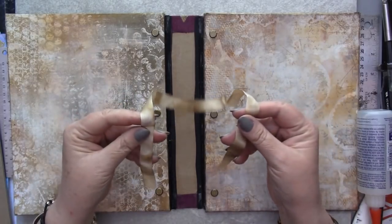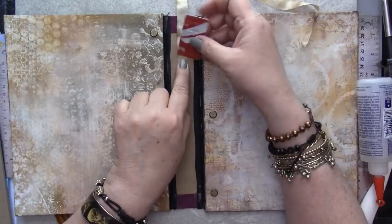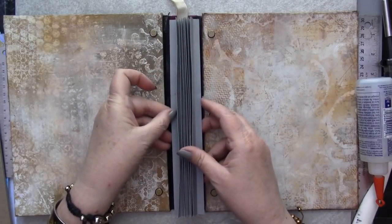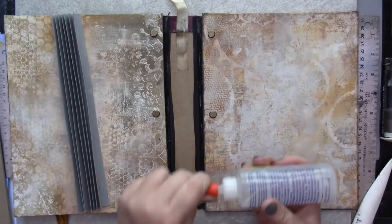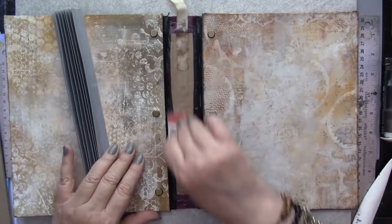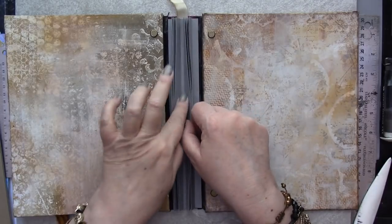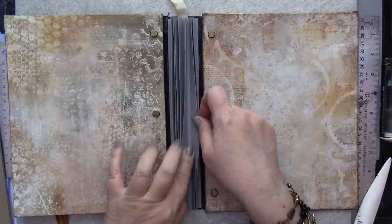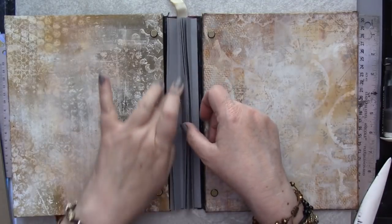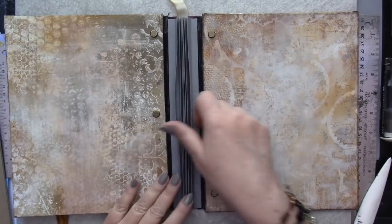If you'd like to add a ribbon bookmark, now's the time to do that! I'm going to add one by just gluing it in place at the top of the binding and making sure it's centered. Now we can install the system that's going to hold the pages of our art journal. I'm using the same adhesive to create a nice thick layer all along the spine, smoothing that out, and then carefully aligning that construction along the spine, pressing it gently into place at first and then more firmly by opening up each of the tabs or fins and pressing firmly along each of the trenches.